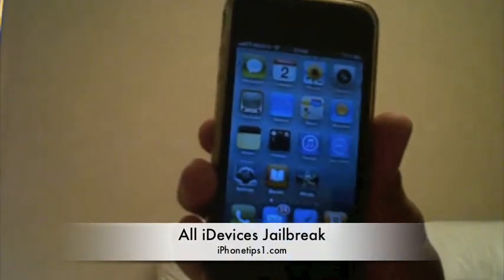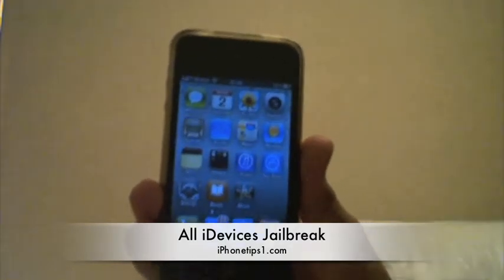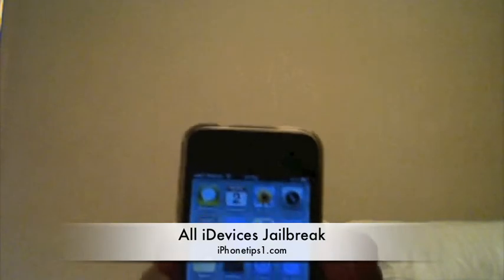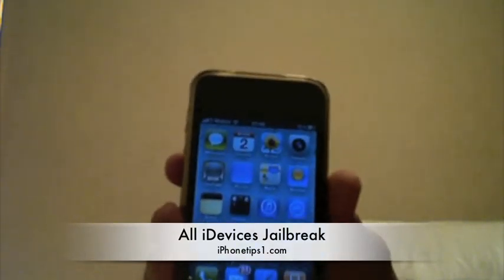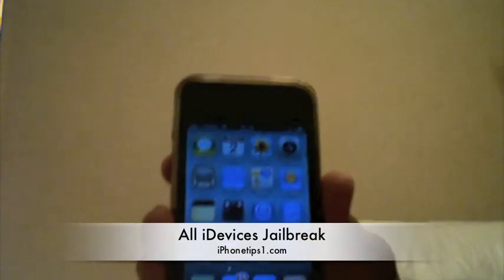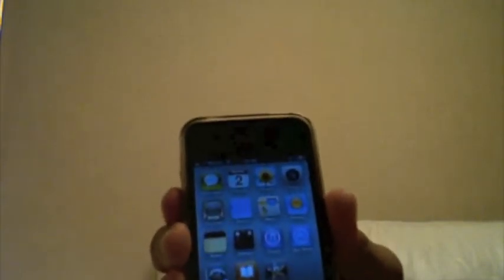Hey what is up YouTube, it's your boy iPhoneTipsOne and this is a video on how to jailbreak the iPhone 4. It's very simple — you can actually do it straight on your device with no computer involved. If you remember the old iPhone, you were able to jailbreak on-device, and now you can do the same on the iPhone 4.